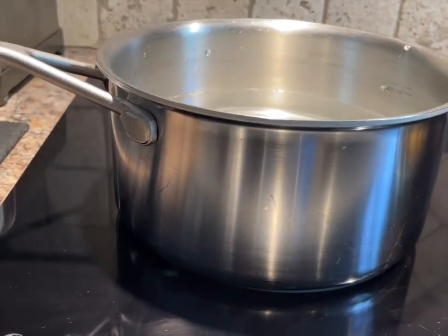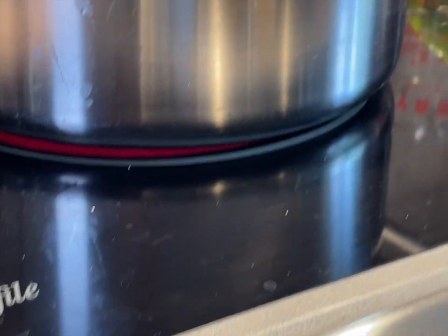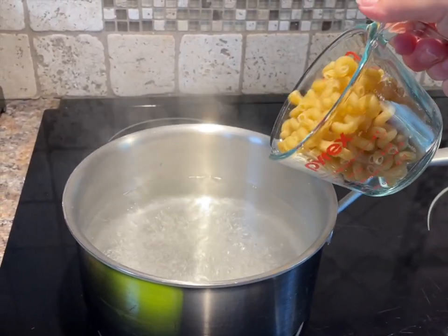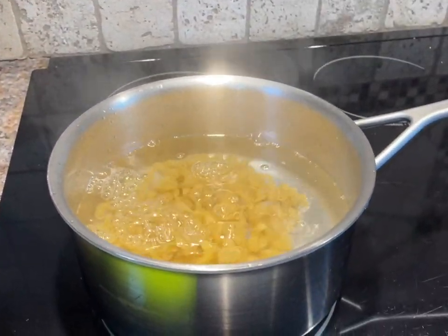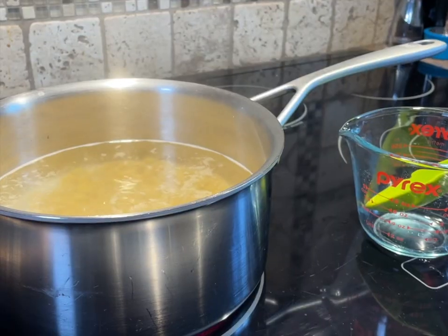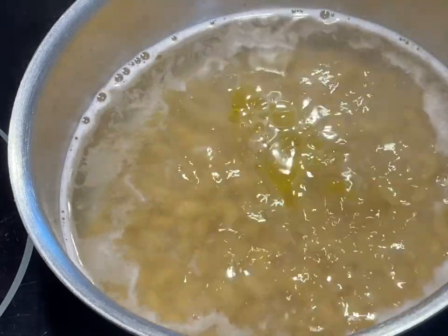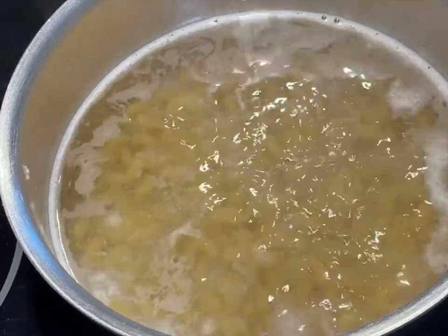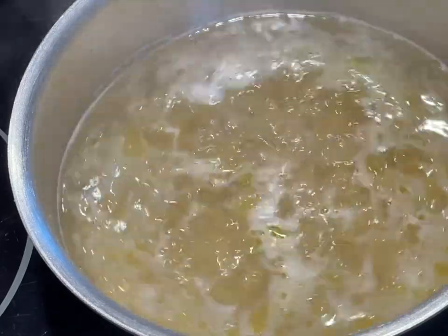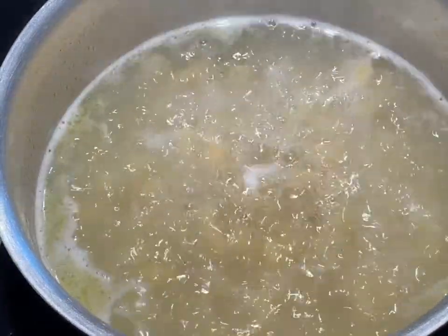Start with a medium saucepan on the stove, add some water, place your heat on high, get the water boiling, and sprinkle a little salt in your water. Add two cups of the larger spiral macaroni and stir that around a little bit with your large spoon. It's always a good idea to add a little bit of olive oil so that your macaroni doesn't stick together or stick to the bottom of the pan. Cook it according to the package directions, just before al dente, because you don't want your macaroni to go mushy in the soup.